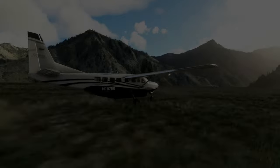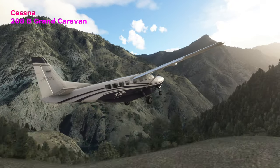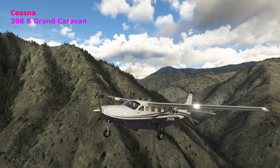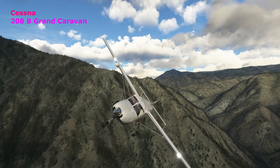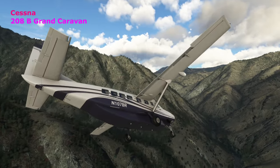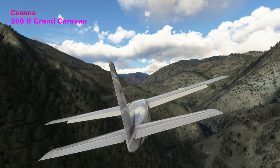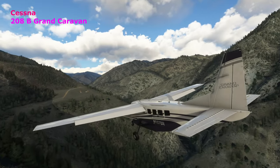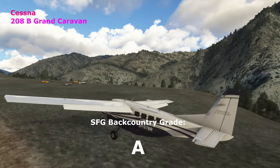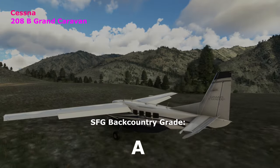Here we go with the Cessna 208B Grand Caravan. The Grand Caravan jumps right off Soldier Bar, no problem — it's got its cargo pod on it. A very nice flying plane, a real workhorse. Turning back around and headed back into 85U Soldier Bar, full flaps, power coming out, coasting down beautifully. Nice little flare for landing, touches down really nicely. We're going to give an A for the Cessna 208 Grand Caravan.